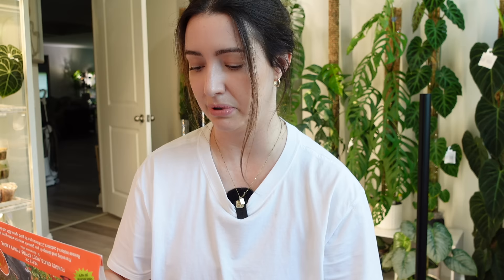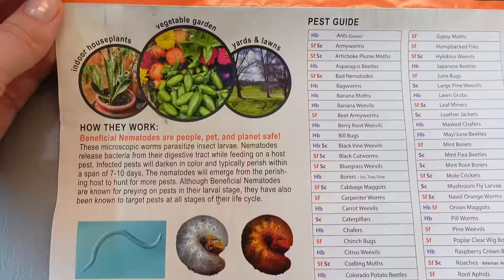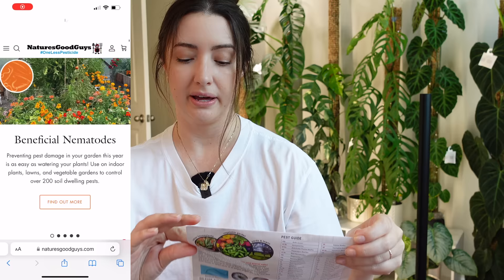You can use them indoors, outdoors, in gardens, greenhouses — pretty much anywhere. There's a handy guide that tells you which nematodes are good for whatever pest you want them to attack. For fungus gnats, you want SF, which is this kind here. And for houseplants, another pest we worry about is thrips — for thrips you also want SF nematodes.